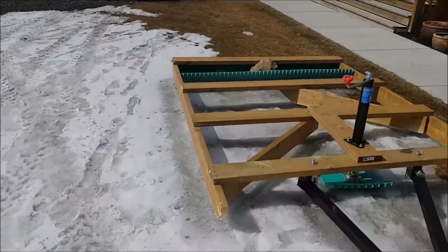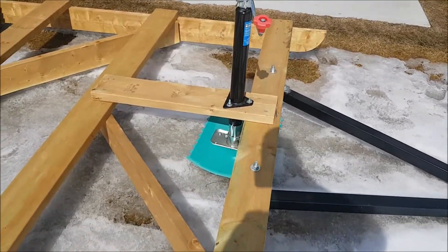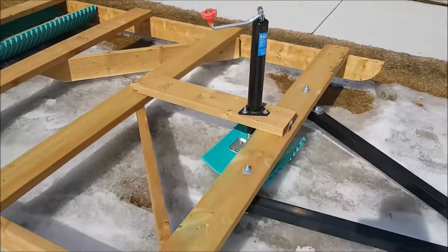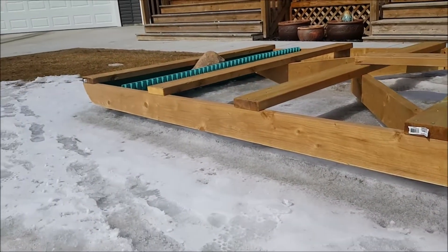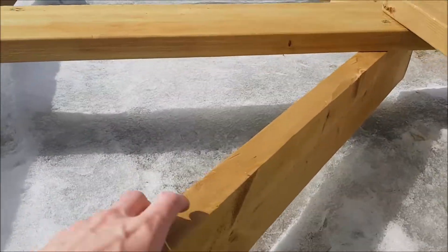So I came up with this — basically a trailer jack bolted to another piece of PVC pipe. What it does is when you raise it up, it lifts the front end off the snow, so you don't groom too much powder.